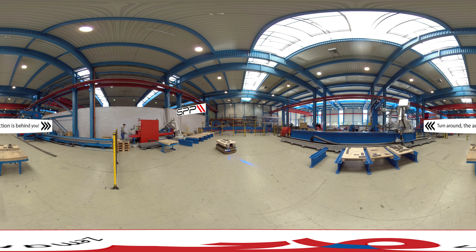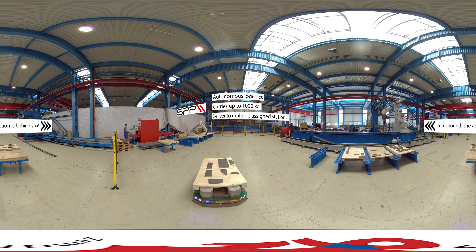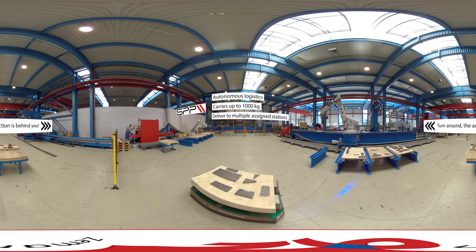Step 2: The SPP is like an autonomous forklift. It carries loads up to 1,000 kg from point to point in the factory, avoiding obstacles and keeping your employees safe.